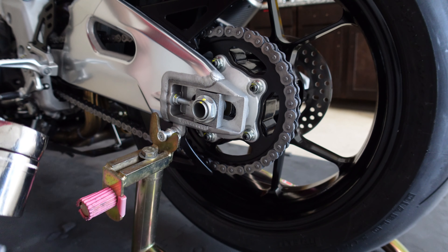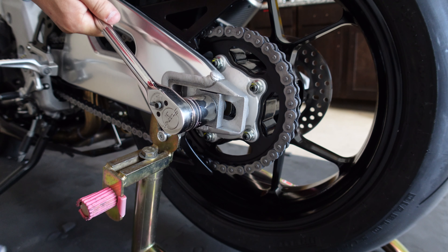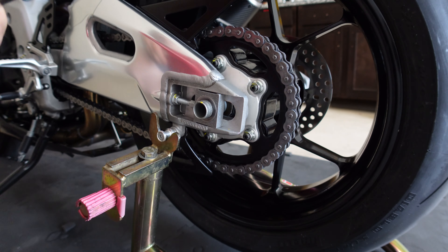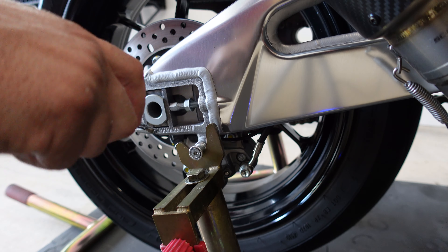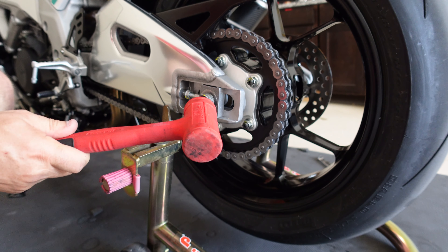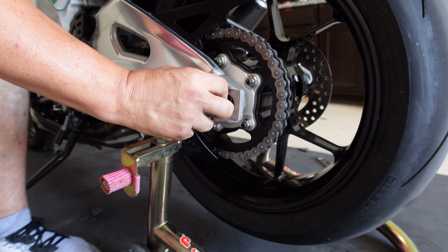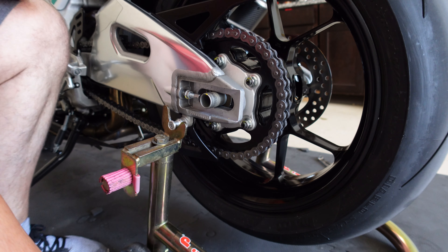Now that I've got that cleaned up, let's get started. Take your 32 millimeter socket and go ahead and bust the nut loose on the rear axle. Then, if you have a rubber mallet, just go ahead and give the axle a few wraps and take your axle block and washer off.